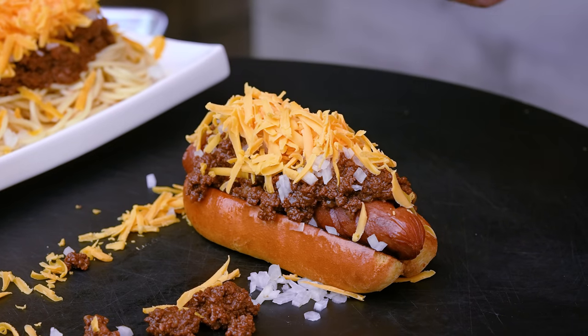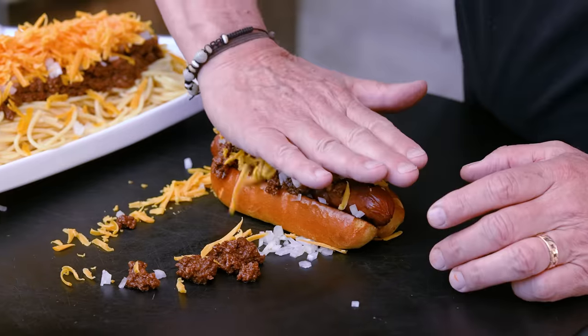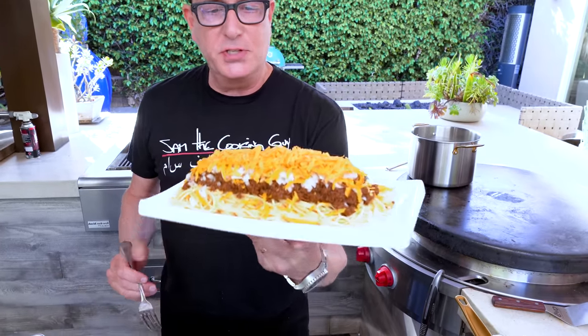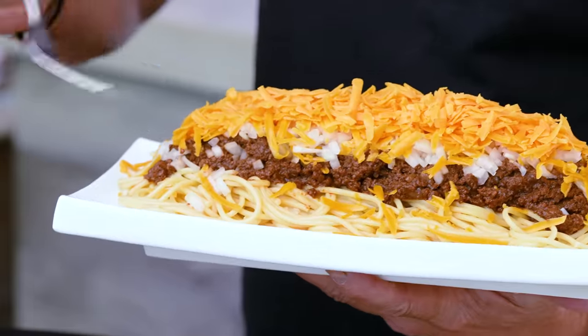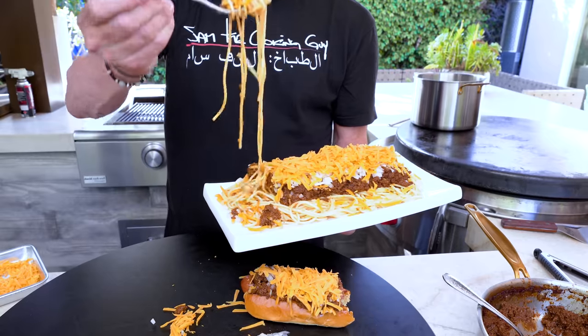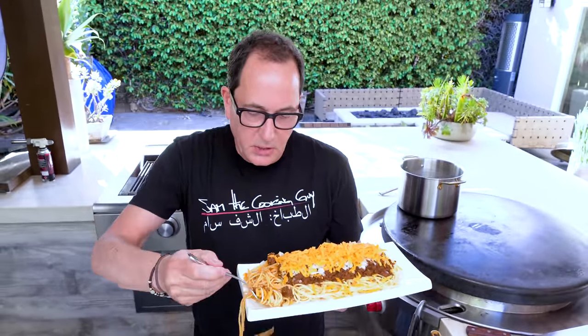It's bite time — we know how good the chili is by itself, but this is the real test. Dog first. This is just insane, that's all I'm going to say. It's all about that chili. I love a chili dog, and this is not like any chili dog I've ever had. And now the spaghetti — oh my God, this weighs so much. Maybe a little more chili on here. There we go, now that's what we're talking about.